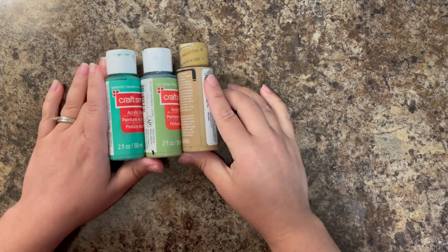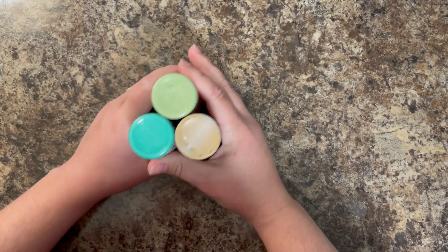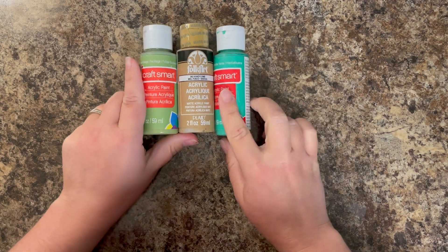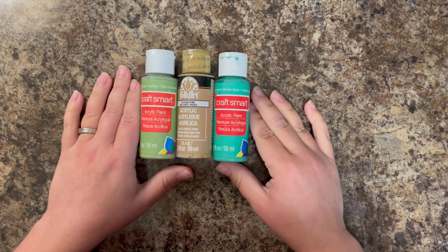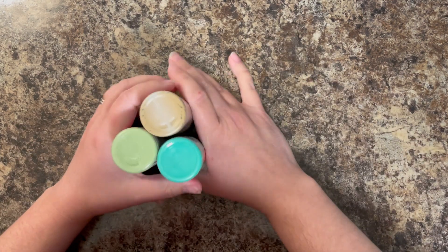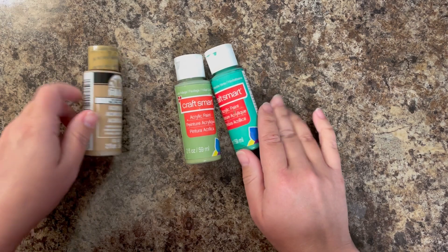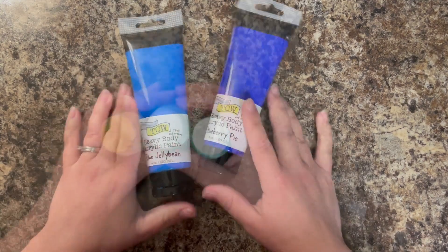The next kind of paint I will be using is what you can get in tons of different colors at your local craft store. This is more of a hobby craft paint. It dries matte, very cheap, a lot of different colors you can buy it in. I'll show you some fun techniques you can use this for. There are several different brands — I am using the Craft Smart, which is the Michaels store brand. Different brands are a little bit more opaque, while the cheaper paints are going to be a little bit more transparent.